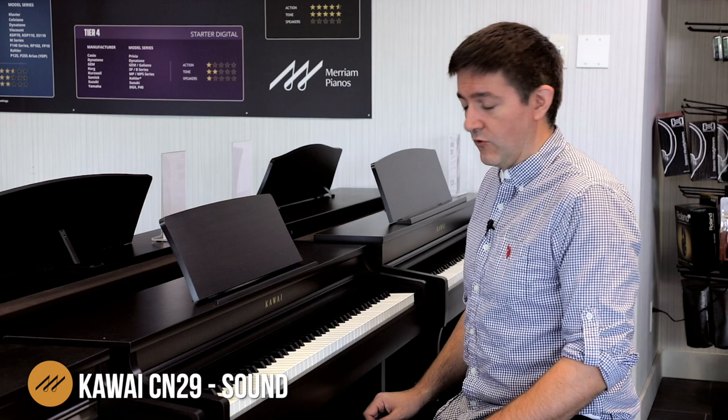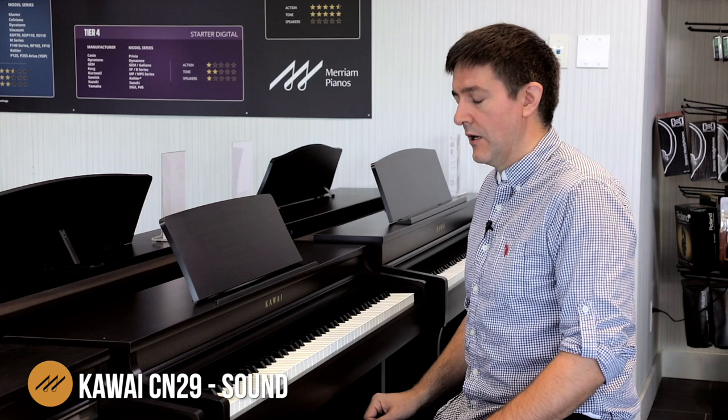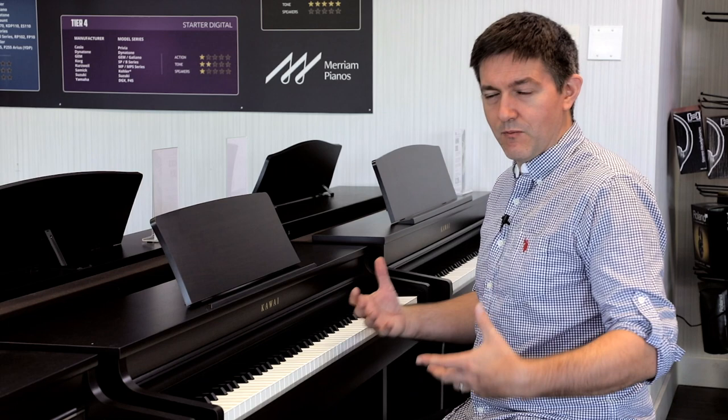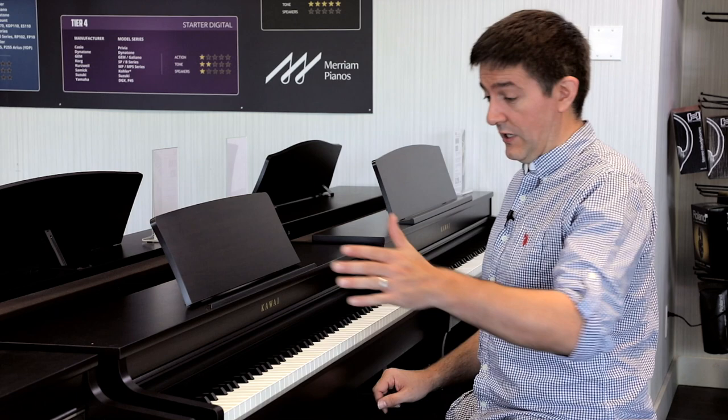I knew that we were coming in with a new control interface and a very slight update to the cabinet, but I wasn't expecting as big a difference on the sound. When I turn the CN29 all the way up to the top in their main piano sound — which is an SK EX concert grand — they've sampled individual note samples, by the way, really exquisitely done.